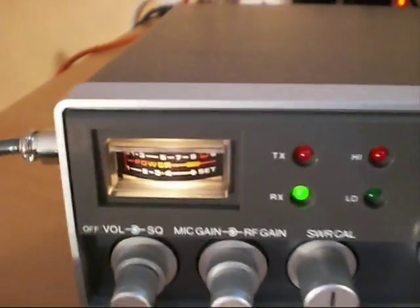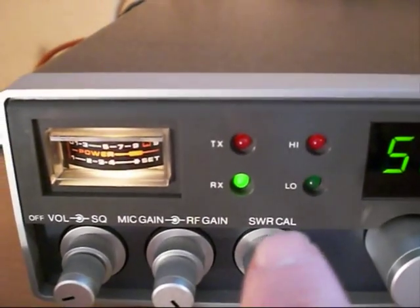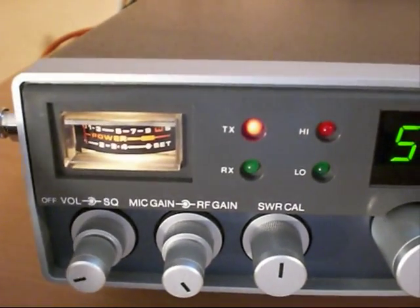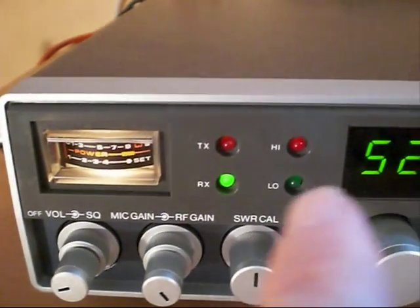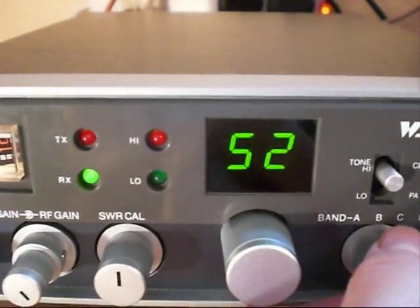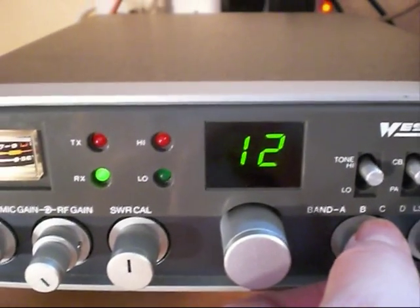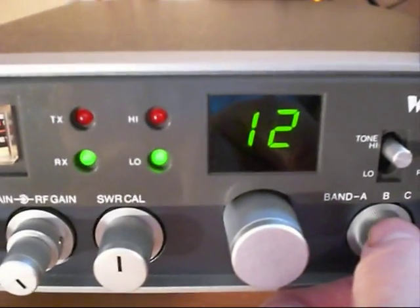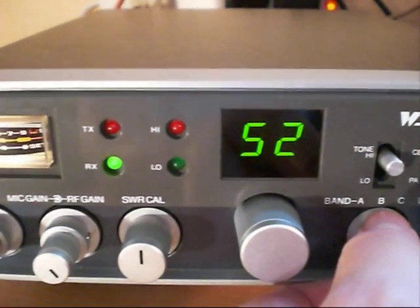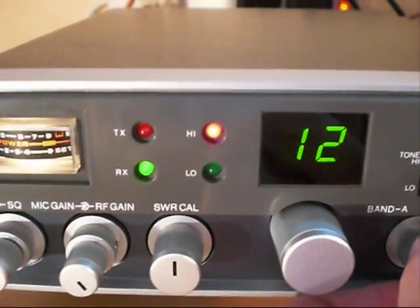Of course we have our combined SWR signal RF meter. We've got a bank of four LEDs — RX for receive and TX for transmit. Two high and low LEDs here for the bands. When we go down to the mid-AM band, the low indicator light comes on. Back to mid, then 41 to 80, and then to the higher band, Band D, and the high indicator light comes on. So all fairly straightforward.